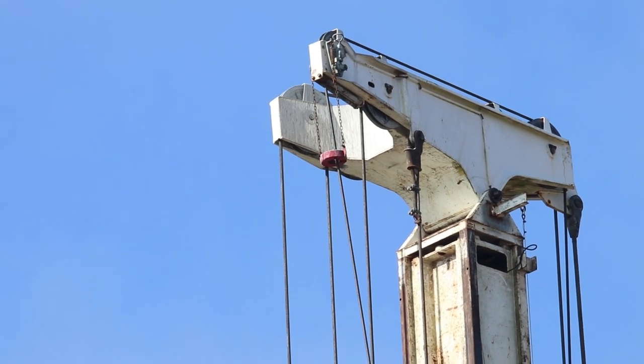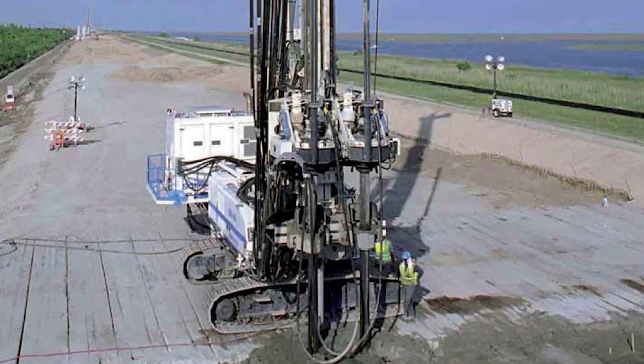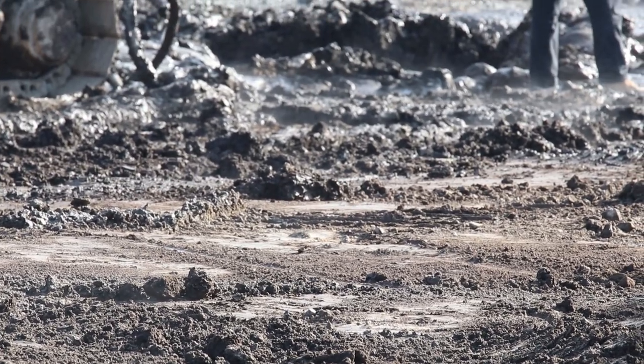Depending on the size and requirements of the project, this technology can be applied using one, two, or even three rotary heads, used to create a continuous panel or simply achieve a bigger treated area.